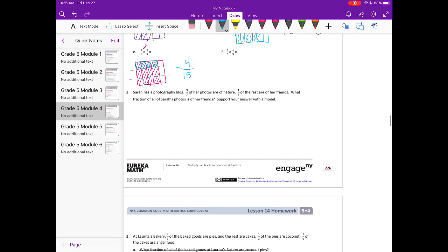Part f: four fifths times one third. I'm going to split into thirds and shade in one third, then split the other way into fifths and shade in four fifths. We get four overlapping out of fifteen total pieces — four fifteenths. Notice that parts e and f are the same problem: one third times four fifths equals four fifths times one third. We get the same answer; the picture just looks slightly different based on order. You can multiply either way due to the commutative property.